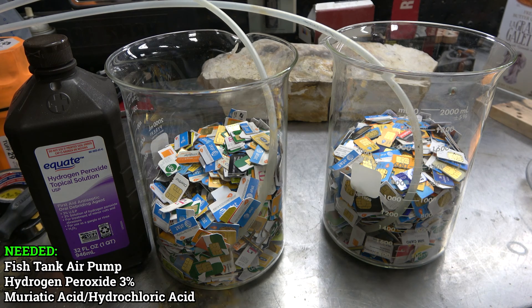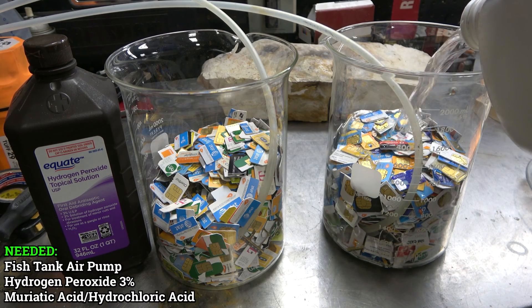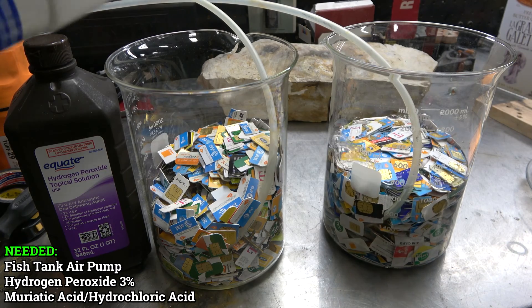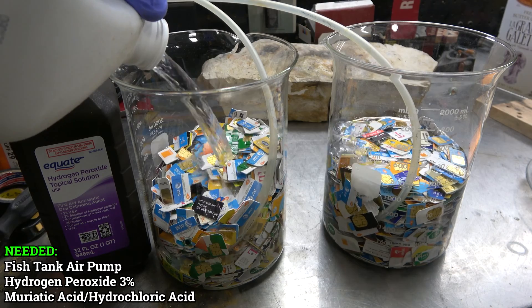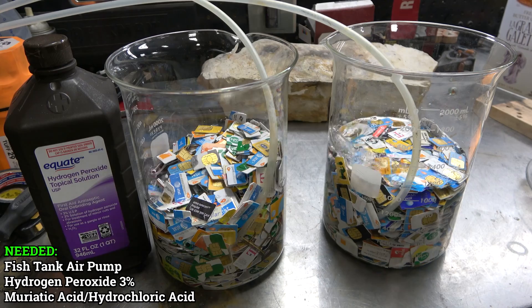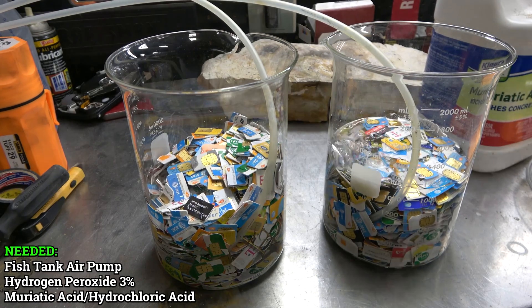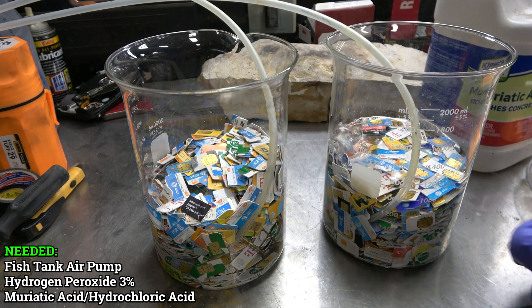I'm going to use muriatic acid, which is hydrochloric acid - you can pick that up at Lowe's, Home Depot, or your hardware store. I'll fill it just under the top of the cards, and then for this batch we'll use hydrogen peroxide at 3% concentration - about half a bottle in each beaker. What will happen is it's going to loosen the foils off the cards, though it does take quite a bit of time.